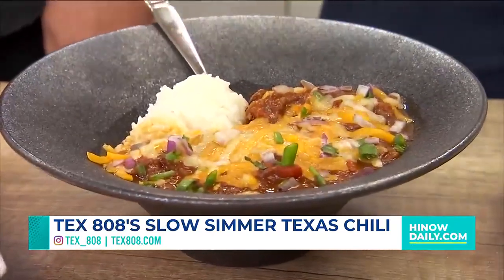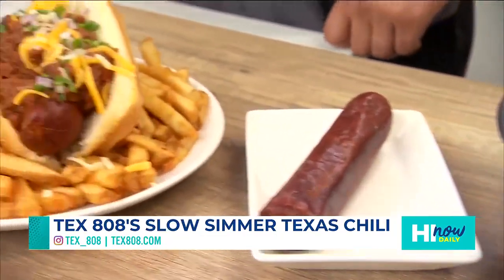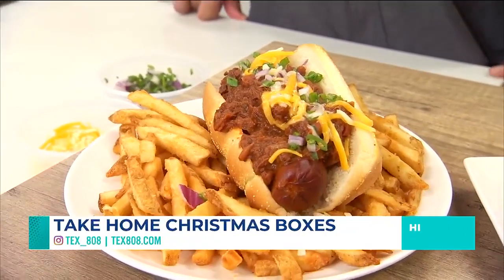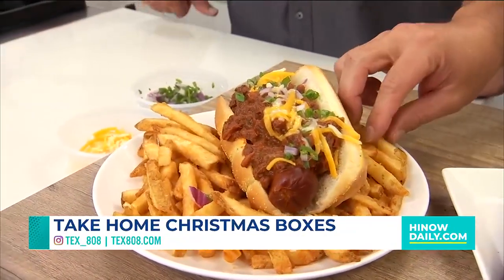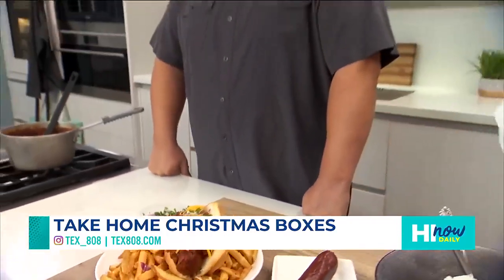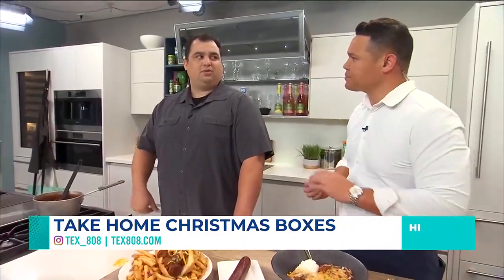Come on, I want you to tell everyone. With Tex808, we got something special coming up — it's the holidays. So what's taking place? People can call in and do like a Christmas takeout dinner. So we're doing holiday boxes. We did a Thanksgiving one, which was very popular, and then we're doing it again for Christmas, a little bit different as far as what we're offering. But it's all traditional — we're going to have some turkey, some ham, a couple of sides, mashed potatoes, gravy, the works.